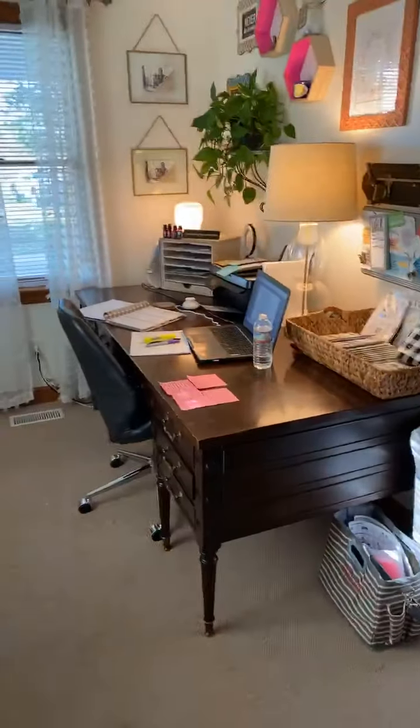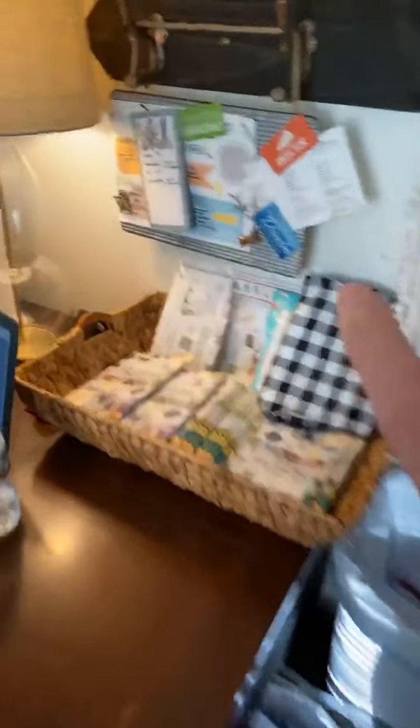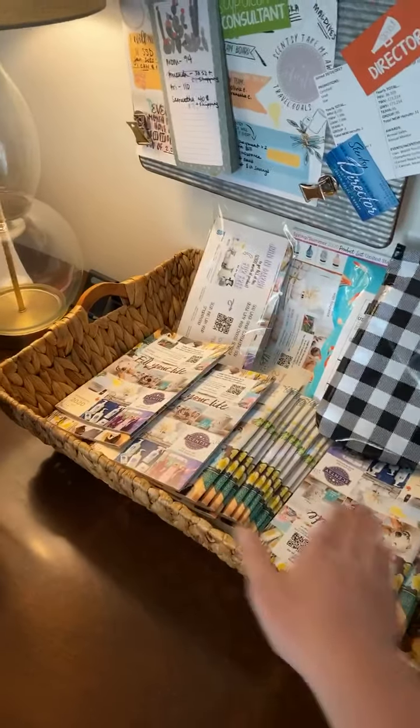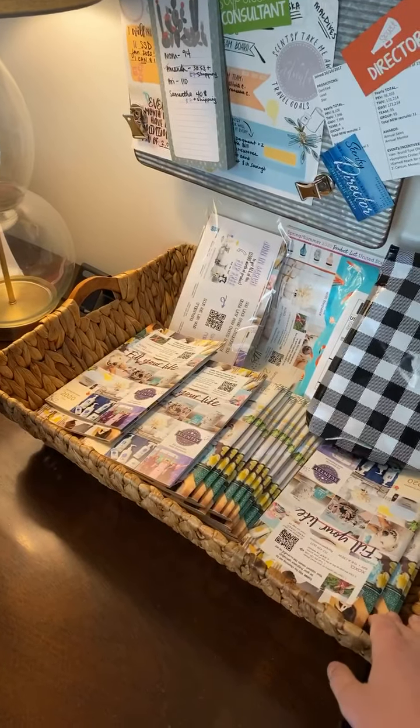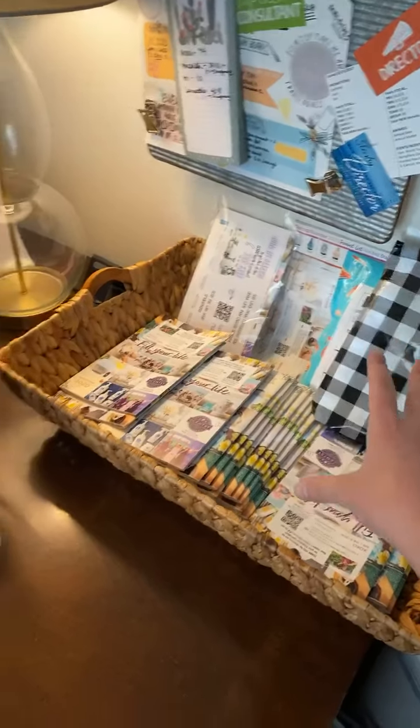I literally just went through and purged this entire place. So you come up to my desk — I have this huge basket. This is where all of my catalogs are. And then I also put on top of it the mail outs that I'm going to be mailing.